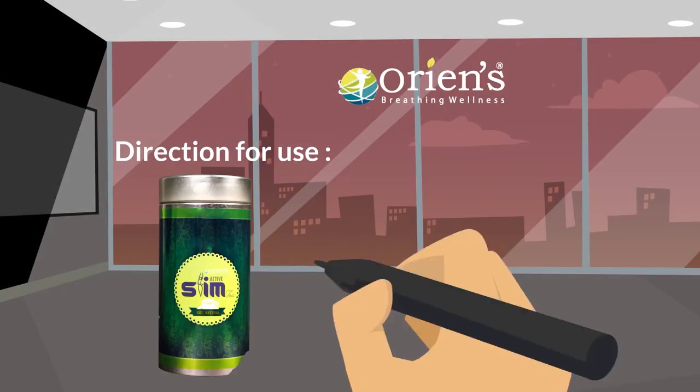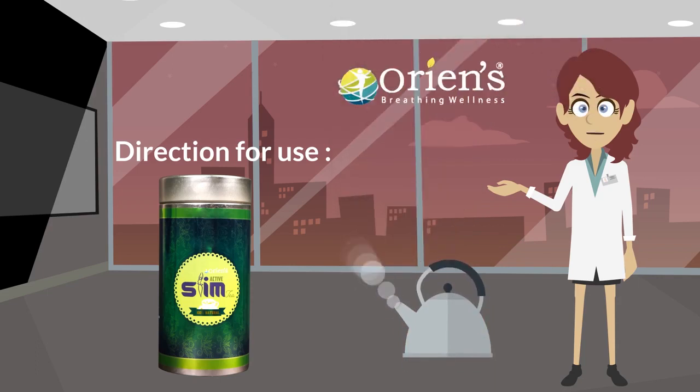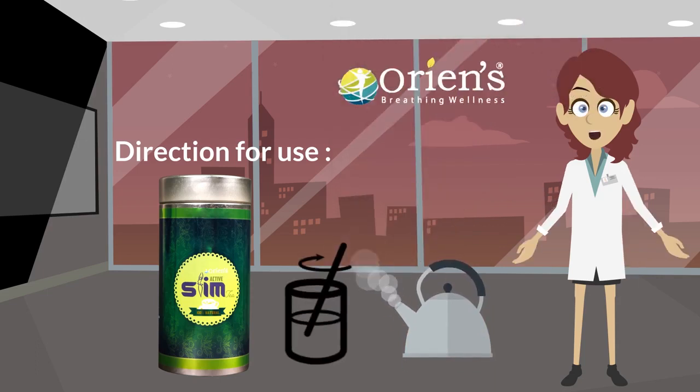The directions for use of Active Slim Tea: Place a teaspoonful in a cup and pour hot water into the cup. Stir for 2 minutes for infusion, then strain and filter.